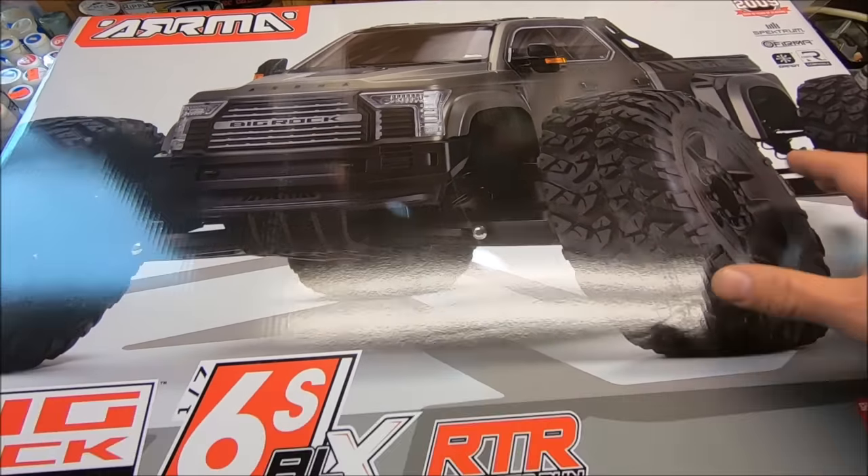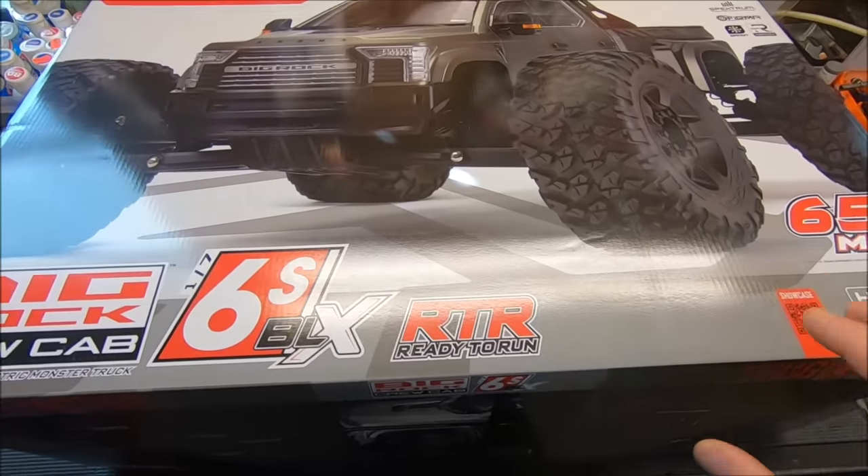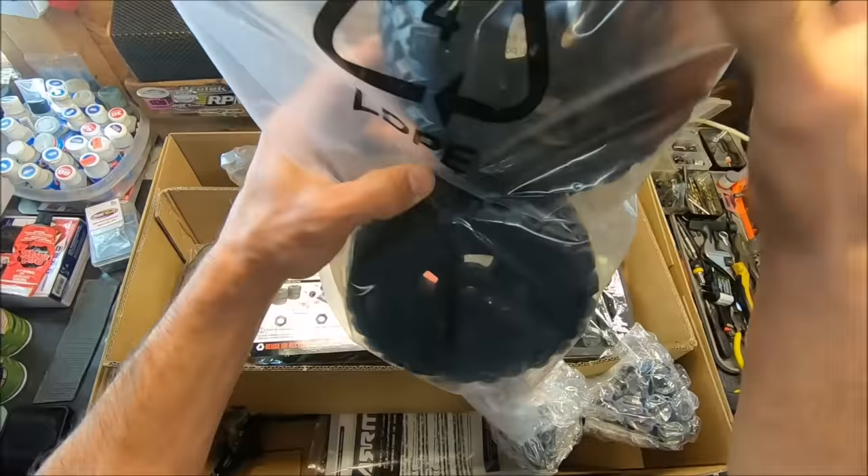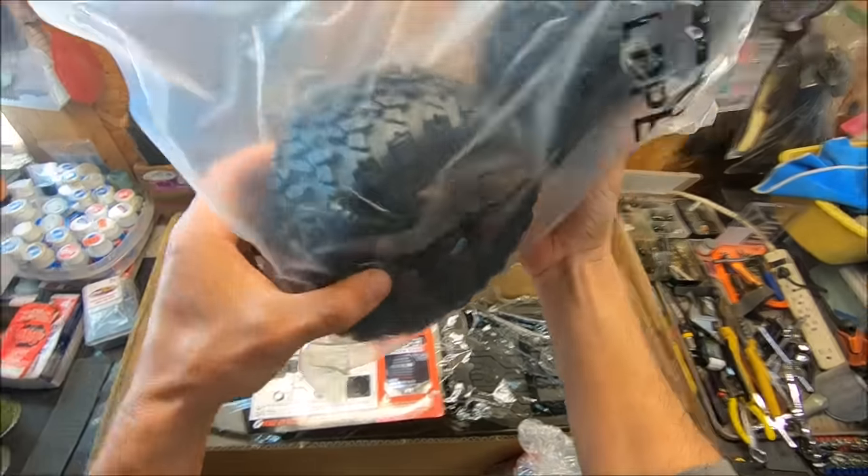This is 1/7th scale. I haven't even opened this thing up yet, so we're going to get right to it. Let's see what we got in the box. Oh yeah, look at those awesome tires — I love these Big Rock tires.